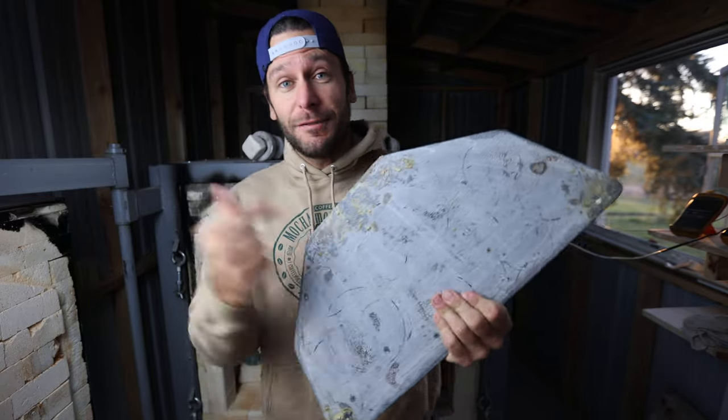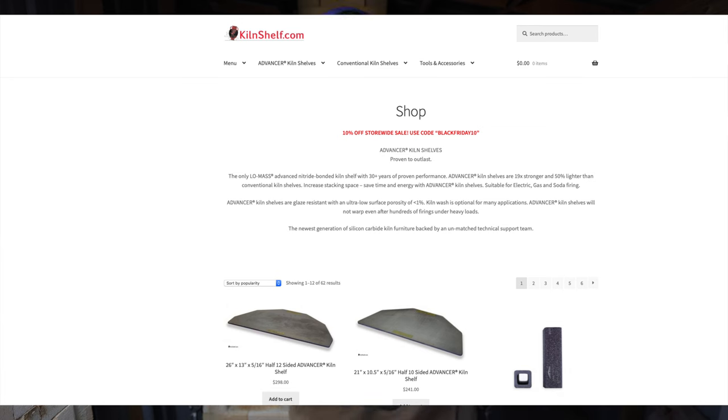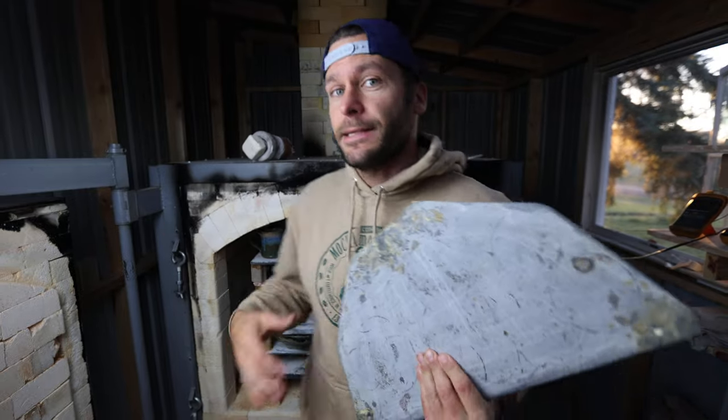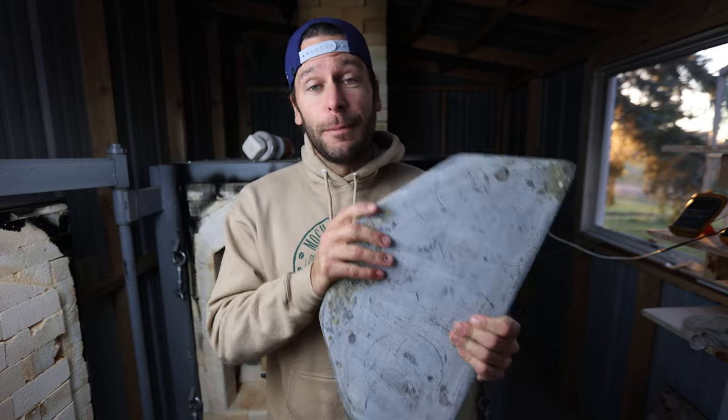We now have these Advancer kiln shelves for all the kilns, including the gas kiln — for my Skutt 1027, my 818, the two other electric kilns, and the gas kiln as well. I'm going to talk about why I love them. I know they are expensive, but they are having a Black Friday sale, so I thought you might be interested in that.